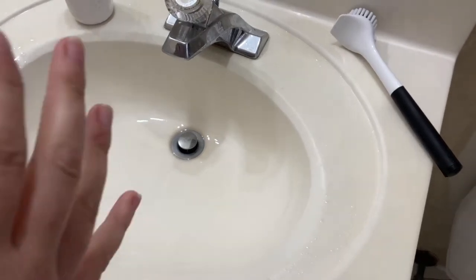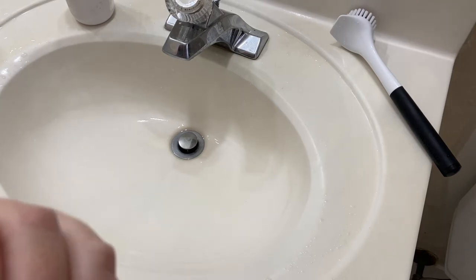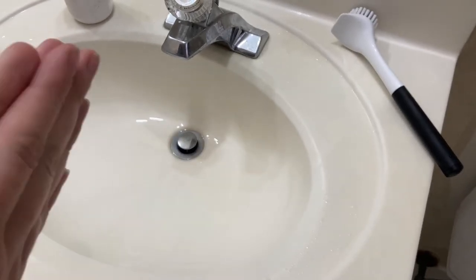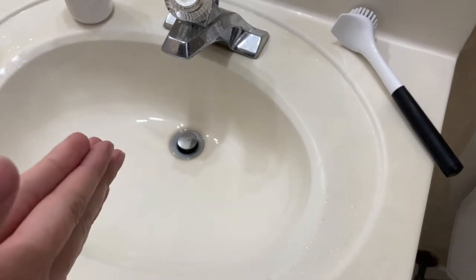I actually filmed this video yesterday and then realized that there was toothpaste all in the sink. I tried to blur it out, but that is extremely distracting and beyond my skill set. So I scrubbed the sink and I happen to have another dirty water bottle that I can use to demonstrate this process.